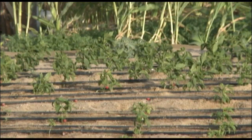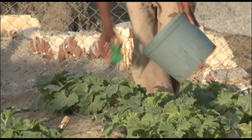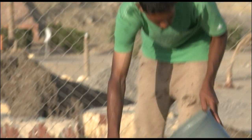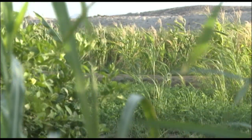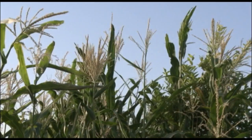The pilot project is a one-acre piece of land. On this one acre we planted tomatoes, cucumbers, eggplant, green pepper, watermelons, guava, mango, lemon, and corn. We also have livestock.